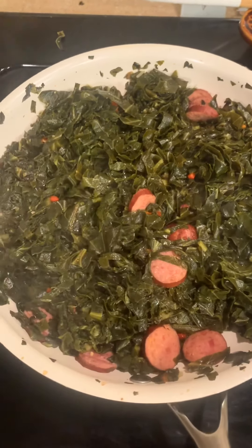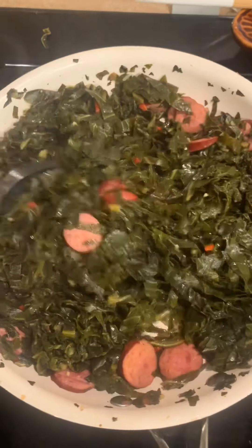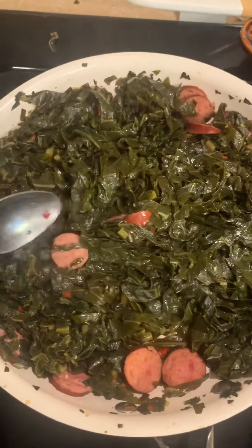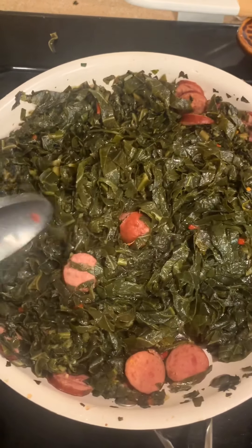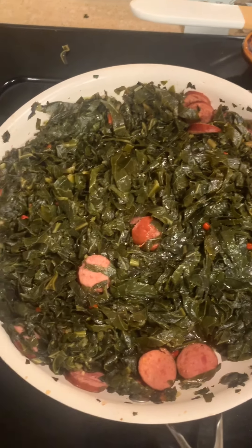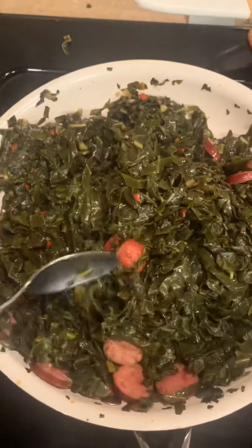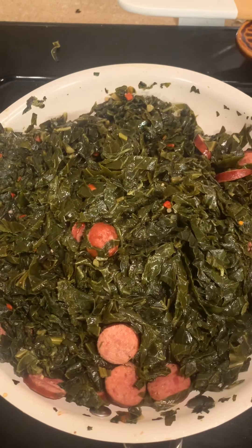The collard greens are still going great. I did add a little bit more salt — I tasted them and they needed it. Collard greens are something I like well seasoned. I also added a little bit more chicken broth because I like them a little juicy — my mom would get me if I had dry collards. Everything is coming along really well.